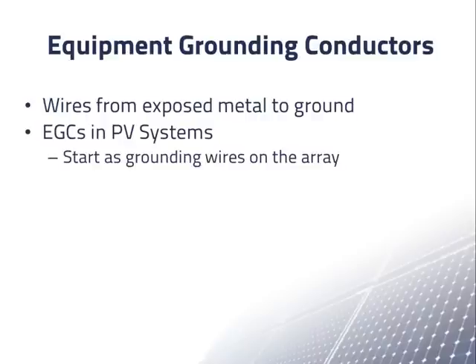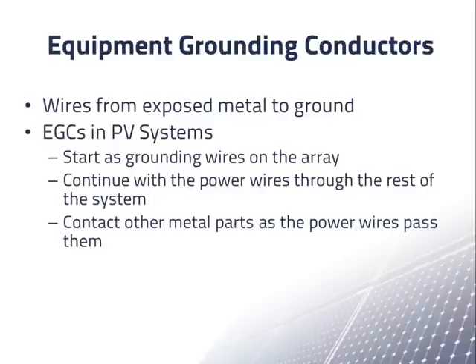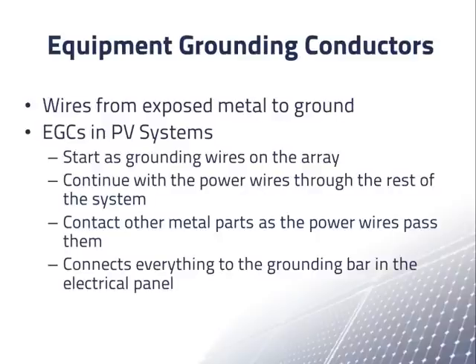In PV systems, equipment grounding conductors are connected to the metal frames and rails in the array. They continue with the power wires through the combiner boxes, switches, and other equipment, and in each component the equipment grounding conductor makes electrical connection to all metal parts. Eventually, the equipment grounding conductors from the array are connected to a grounding junction in the inverter. When the inverter is connected to an electrical panel, the link includes a grounding wire connecting the grounding junctions in the inverter and the panel, and from there to the grounding rod. There may also be a direct connection between the array or inverter and a grounding rod.